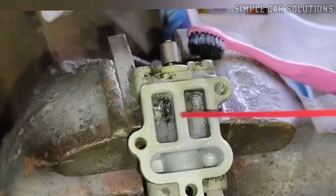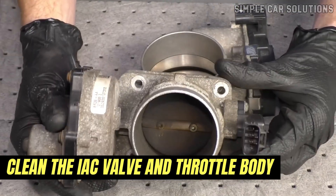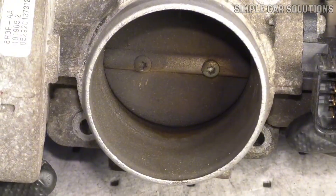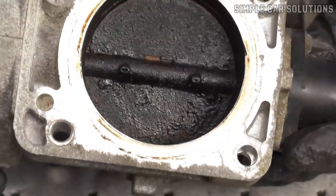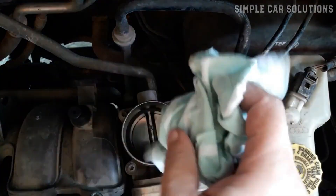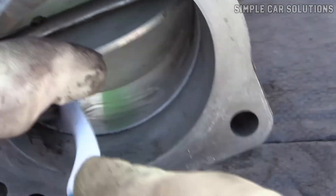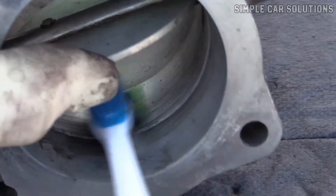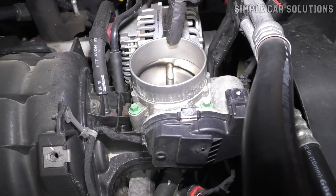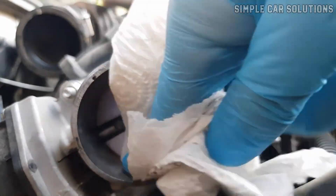One of the most effective and low-cost fixes is to clean the idle air control valve and throttle body. Over time, carbon buildup can clog the valve or interfere with airflow, leading to performance issues. Use throttle body cleaner, available at any auto parts store. Grab a clean rag and a small brush, like an old toothbrush. Carefully clean around the throttle plate and the valve ports, removing any visible grime or carbon deposits. If your throttle body looks dirty or gummed up inside, a good cleaning can make a big difference. In many cases, this simple maintenance step is all it takes to fix the idle issue.